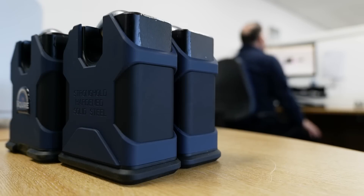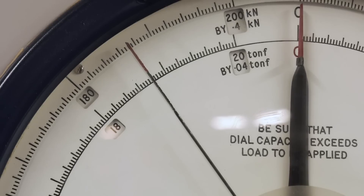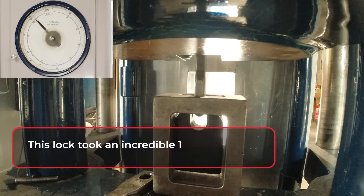Henry Squire tests their locks to various industry standards. On this machine, randomly selected locks from production are tested for tensile strength to make sure they meet the levels Henry Squire claim.